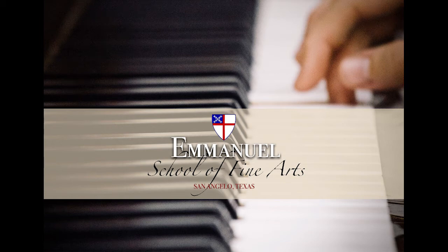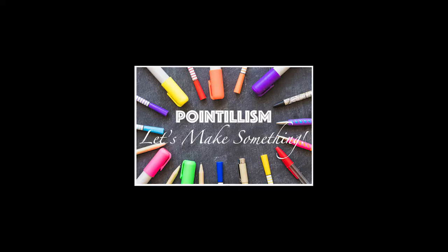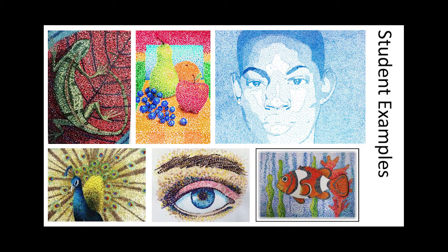This is Karen Kuniuki with the Emanuel School of Fine Arts, and today I'm going to talk to you about pointillism. This is a style of mark making that can be used to create a variety of compositions.